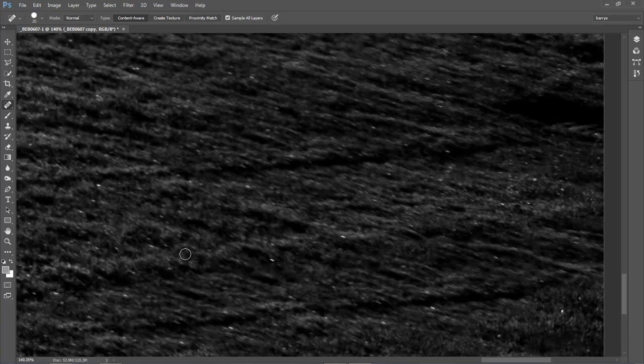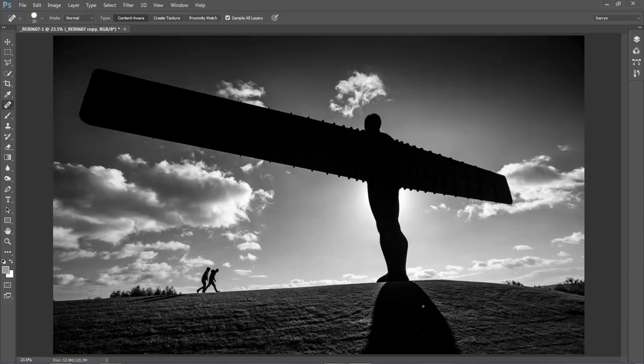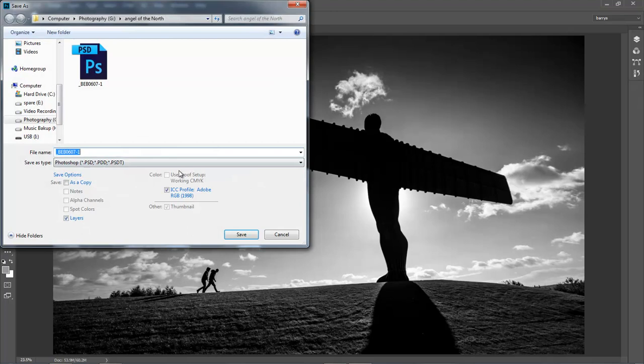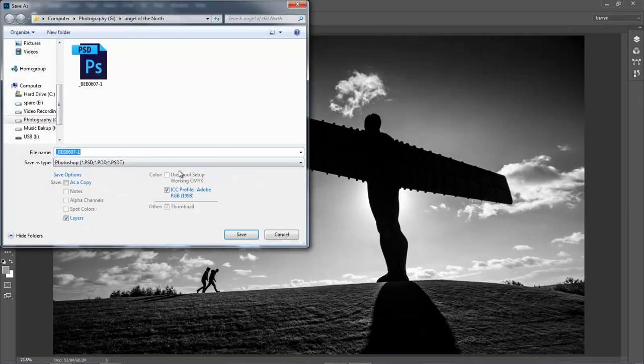If there are any tiny highlights that stand out I would deal with those with the spot healing brush. You can go absolutely crazy on this, so the best thing to do is hit Control-0, look at what attracts you, and just deal with those that attract attention — you can get a little too overwhelmed with every tiny highlight. So there we have a pretty good sparkling monochrome without very much effort at all. The work I've done so far is safely saved, and I've got both my smart object and the working layer saved.